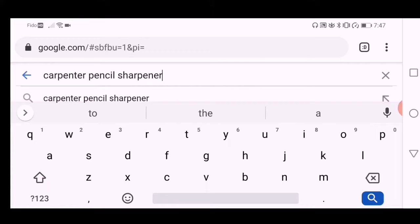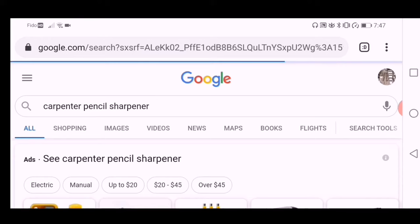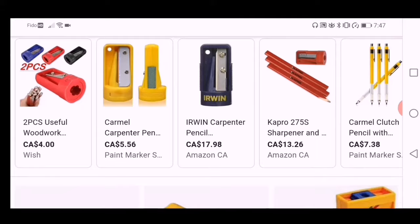I was recently at the hardware store and I found this type of pencil sharpener — it's a pencil sharpener intended for carpenter pencils. I know that it's intended for carpenter pencils because they were sold alongside them, and if I search up images of a carpenter pencil sharpener, it shows me images of this exact type of sharpener that I have.